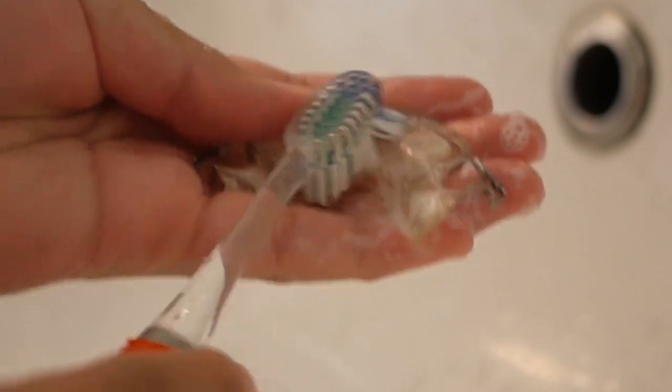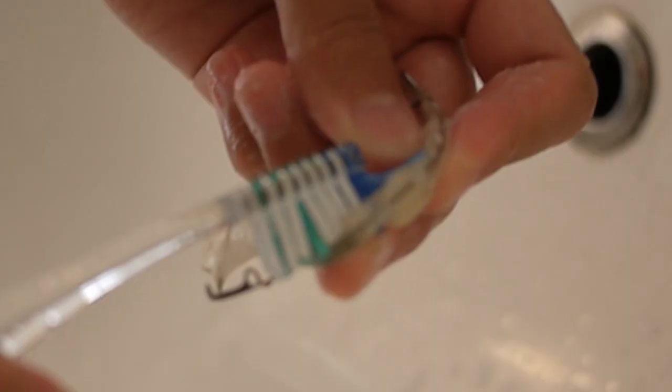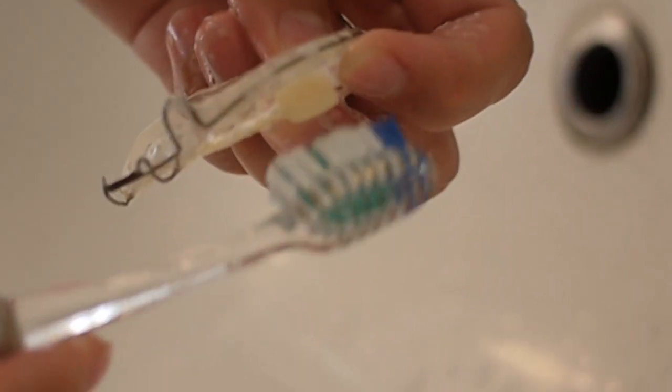Just go in circular motions and make sure to cover top and bottom. Really try to get in between the ridges and the space between the tooth and the acrylic, because that's where a lot of gunk collects most of the time.